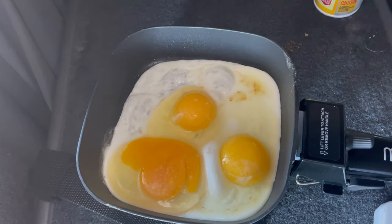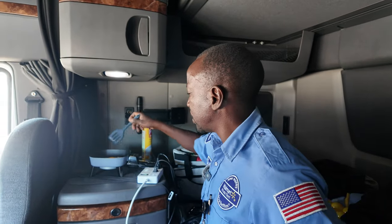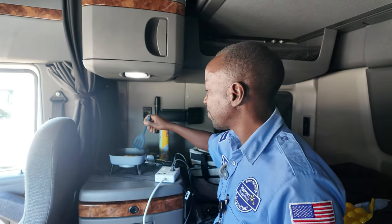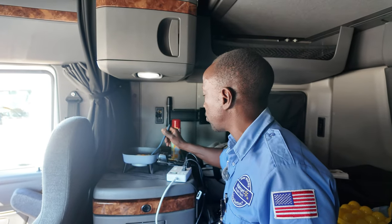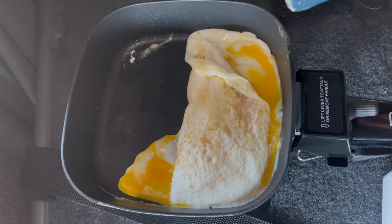So let me show you how this looks — that's how it looks. Now, one of the things I notice is that when it heats up to a certain temperature, it looks like it kind of regulates the temperature and shuts off a little bit. I don't know if that's true or it's just me thinking that's what it does. So that's what I'm doing with my egg right there.